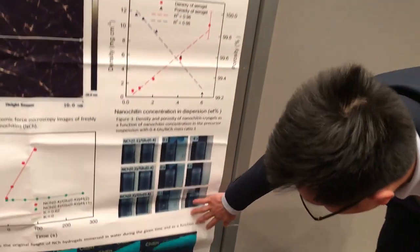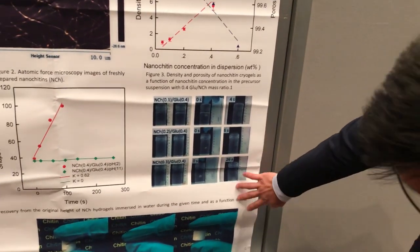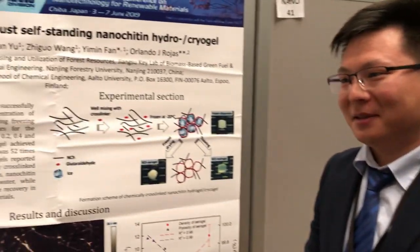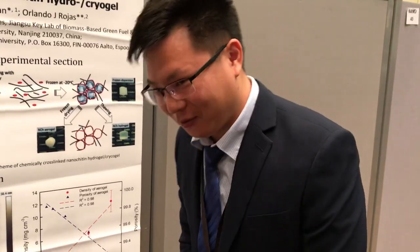For the aerogel, it can achieve almost complete compression and recovery. These are the unique properties I see in this research. Thank you so much for telling us about your work. Thank you very much.